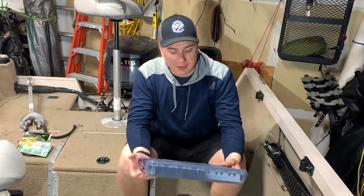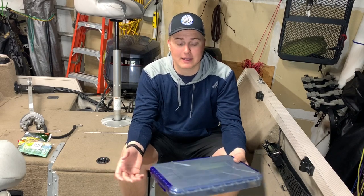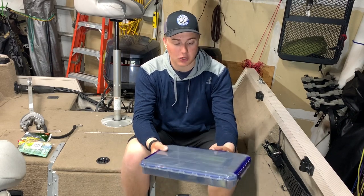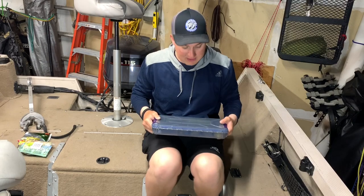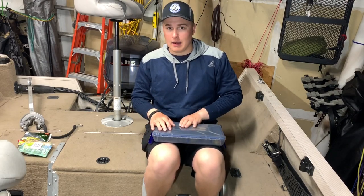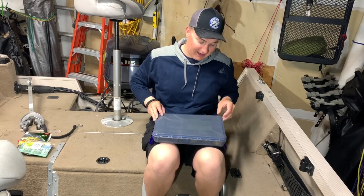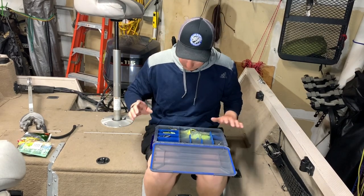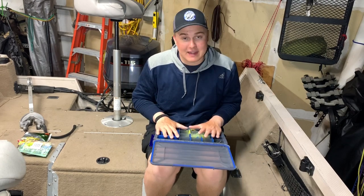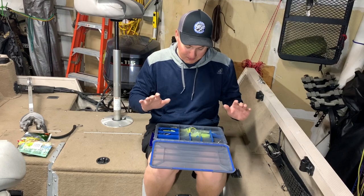I already have my day box for pond hopping and stuff like that. This holds my essential tackle that I use when I'm not on the boat — pond hopping, lake jumping, whatever you want to call it. So this is going to be the essential items that are easy to fish with that I think a beginner should buy.